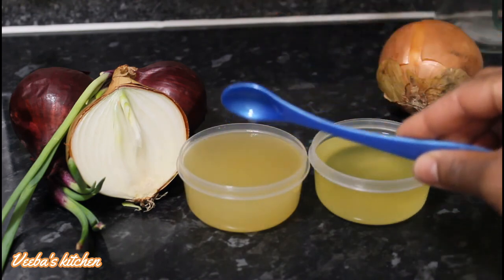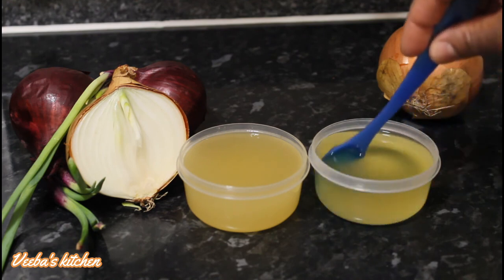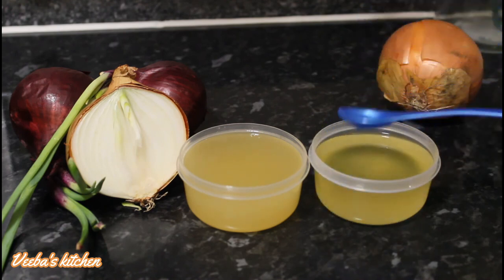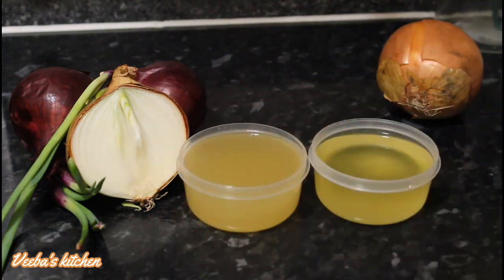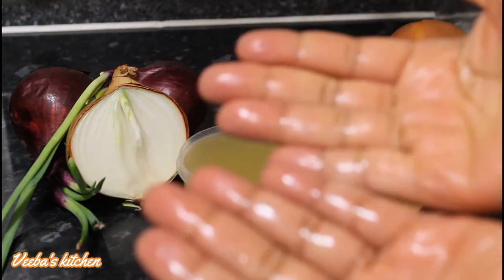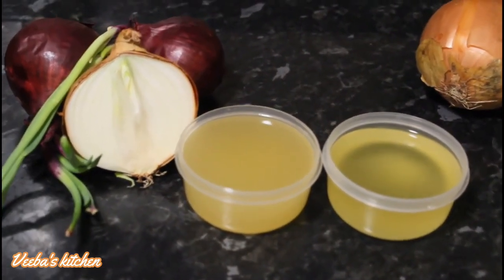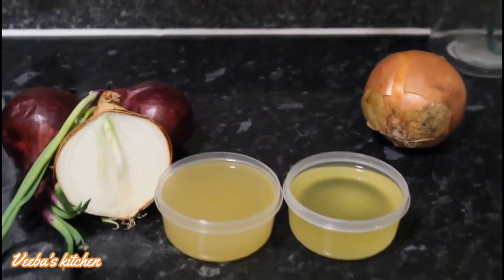Let me show you how to apply the onion oil. Use it an hour or two before you wash your hair. Pour some into your palm, rub your palms together, and gently massage it in a circular motion onto your scalp to stimulate the hair follicles. Every time you are about to wash your hair, do this and you will see a massive change in your hair growth.